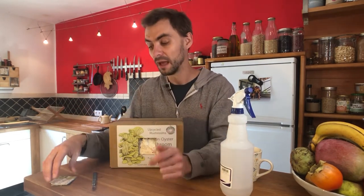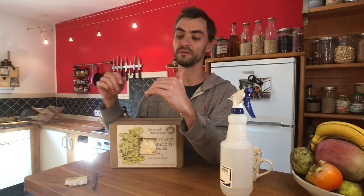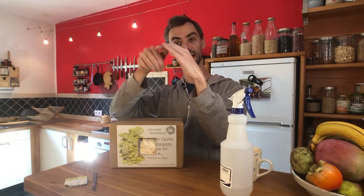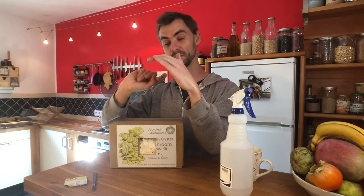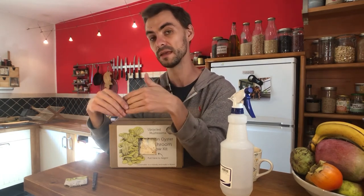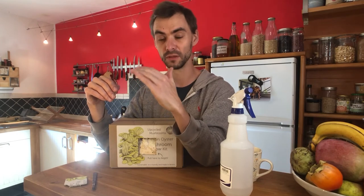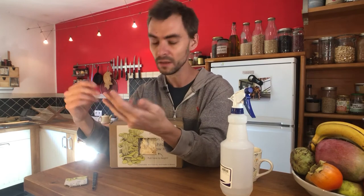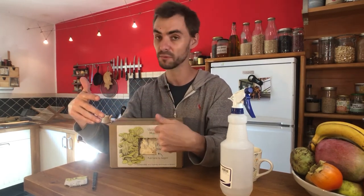With oyster mushrooms, harvest when the edge of the cap still has a tiny bit of downward curl on it — just before it goes completely flat. As the mushroom grows the cap slowly opens out, and that moment just before it fully flattens is the perfect time to harvest. This applies to grey oyster, pink oyster, and golden oyster (also called yellow oyster) equally.